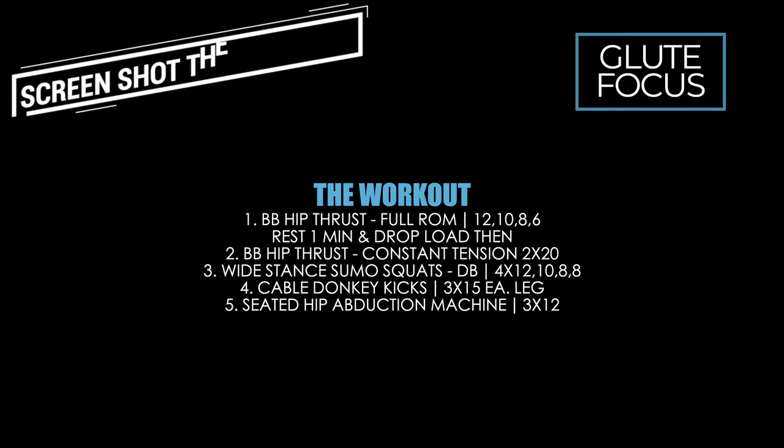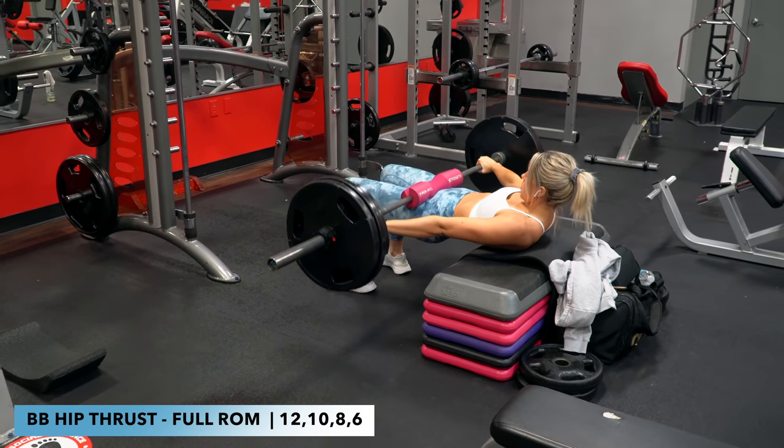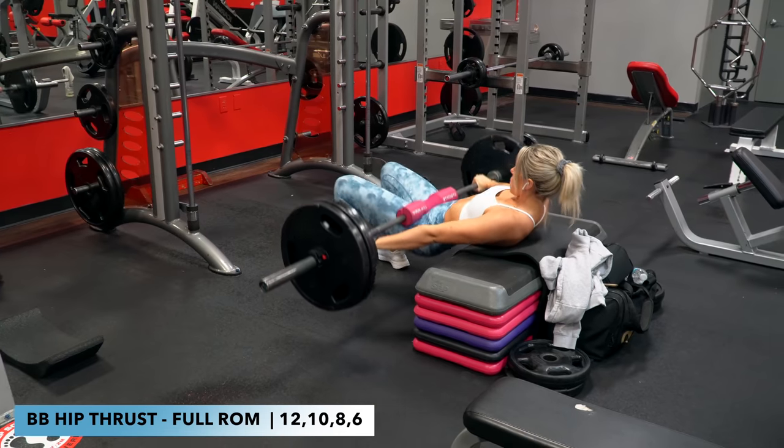Hey guys, so this week's training got all flip-flopped and I ended up doing my glute focus session at the end of the week instead. I filmed most of the workout and figured I would share with you what I did, so let's just jump right in. First up is barbell hip thrust and I did 12, 10, 8,